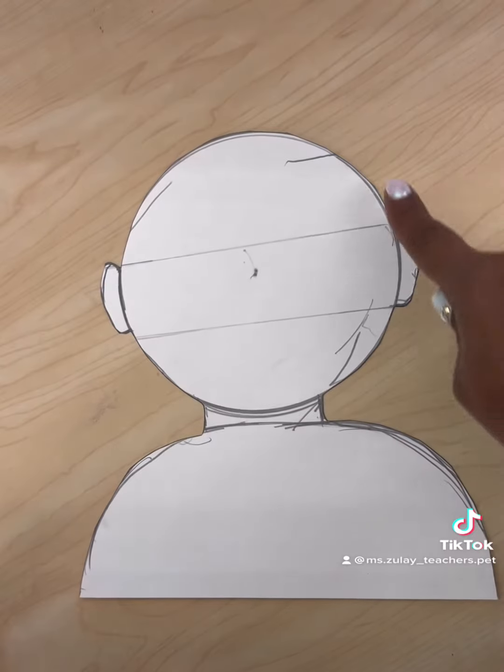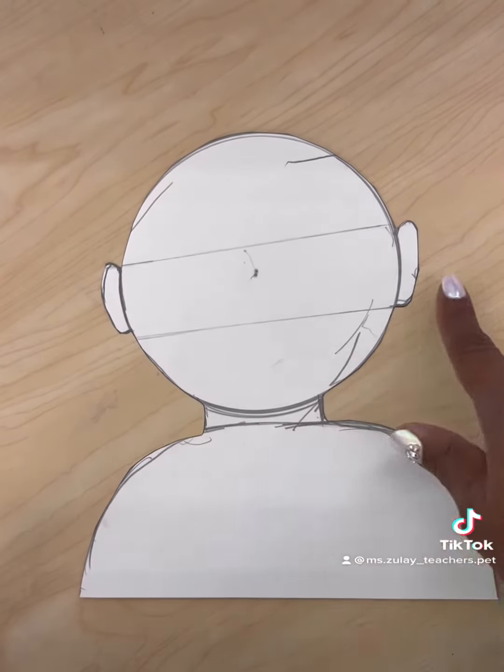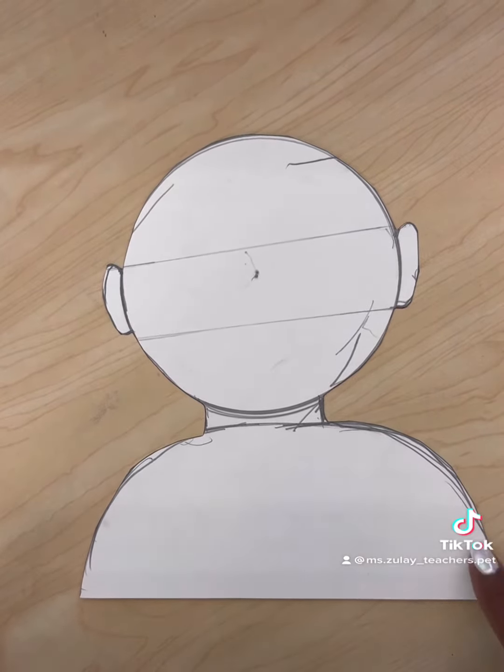We start with the basic template on cardstock. Traced out a large coffee can and free-handed the neck, ears, and body.